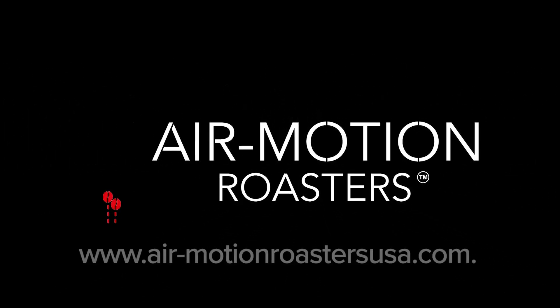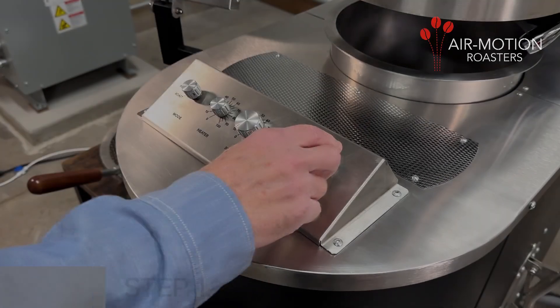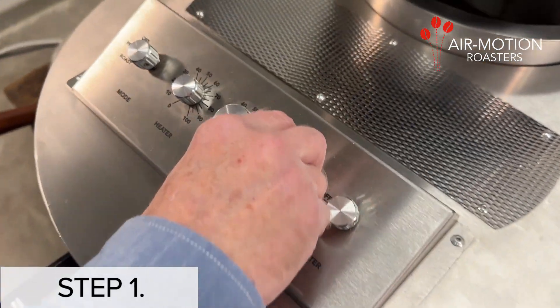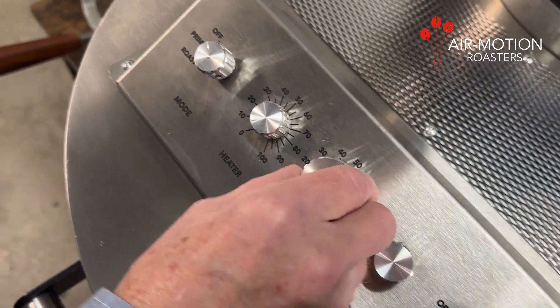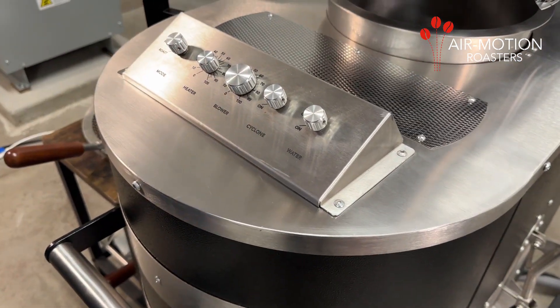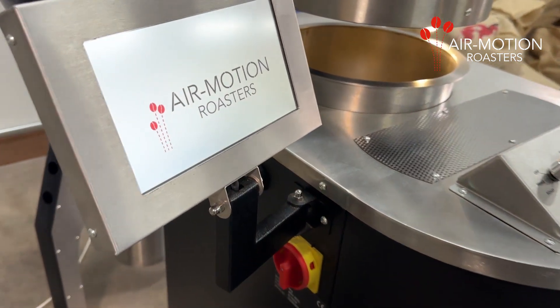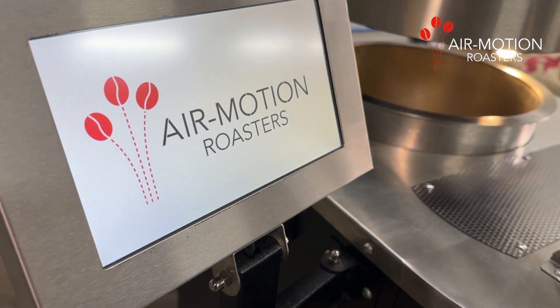The following steps will guide you through the process of roasting on an Air Motion roaster. Step 1: Make sure that all the dials on the control panel are in the off or zero position. Step 2: Turn the roaster on using the main on-off switch on the left-hand side of the roast chamber.